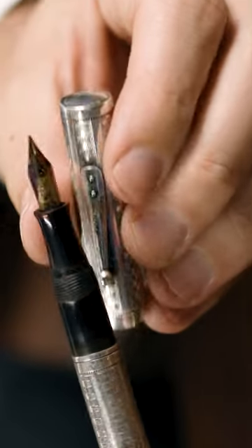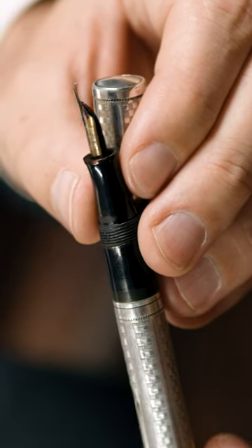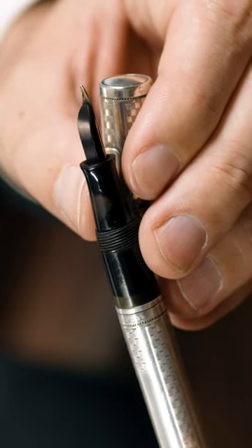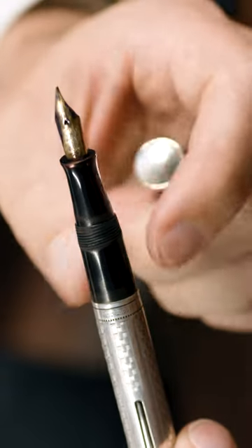The pen has a very flexible and responsive nib that is full of character in every stroke. It features a very reliable feed that maintains a good wet flow of ink, and it was made with beautiful decorative materials.